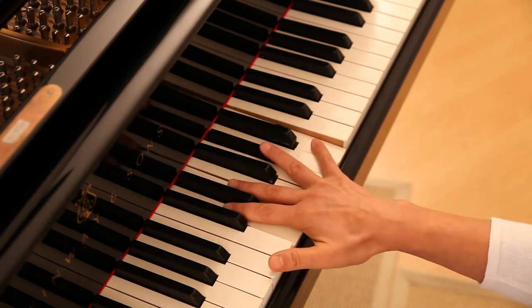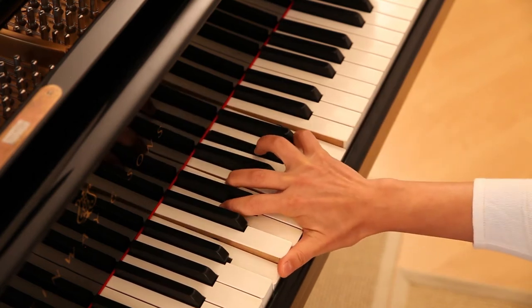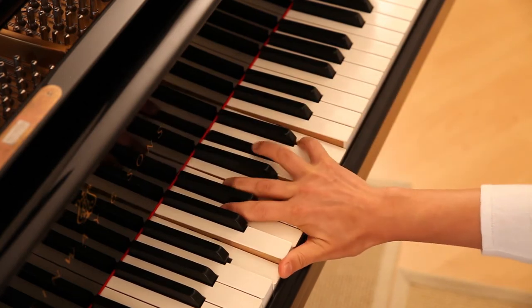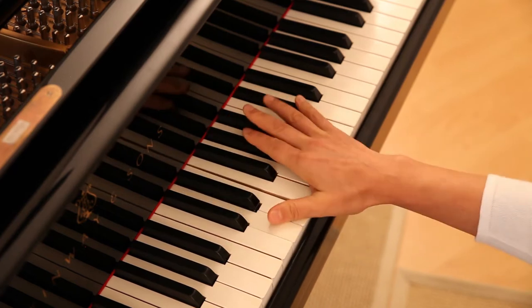Instead, you can spread the fingers in sequence and elastic to find a better position. The wrist lands in a lower position and the hand will stay flexible.